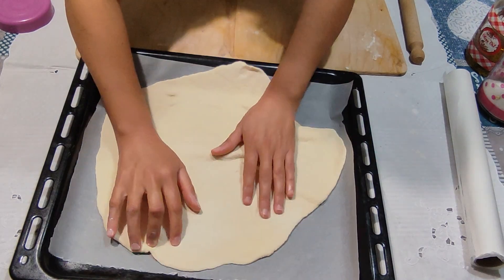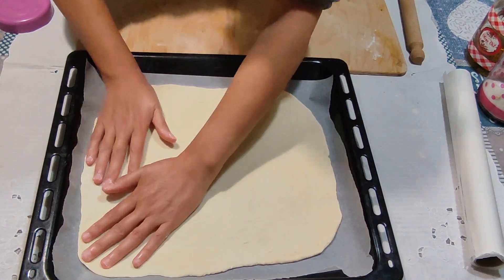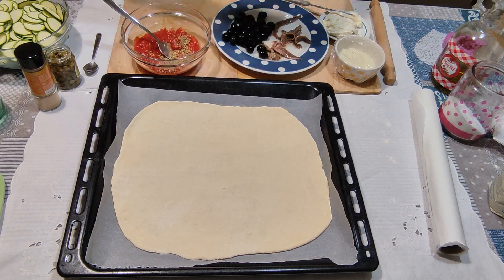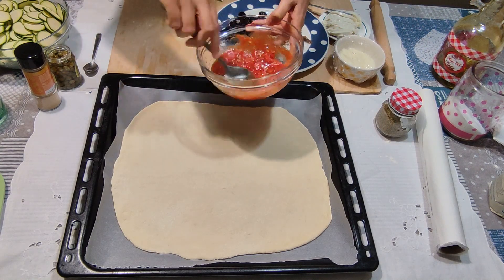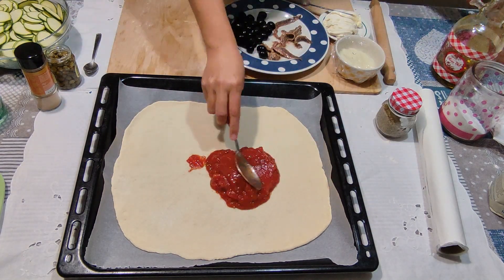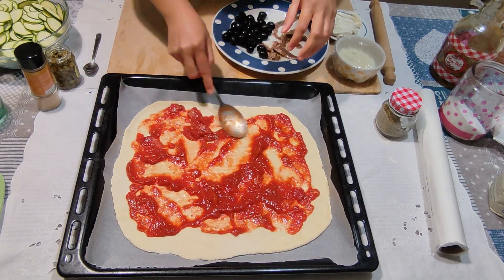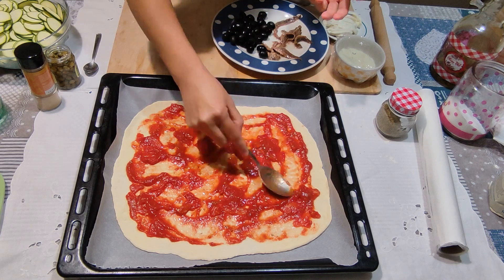Andiamo a condirle. Io la pizza la condisco quasi ogni sera in modo diverso perché uso tutto quello che ho in frigorifero. Prendiamo del pomodoro — questa sera ho il pomodoro a pezzettoni; andrebbe frullato per raggiungere il massimo, ma anche così a pezzettoni — condito con un po' di sale, olio extravergine di oliva e una bella manciata di origano: profuma e sarà la base ideale per questa pizza rossa.